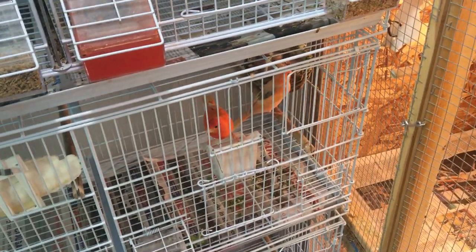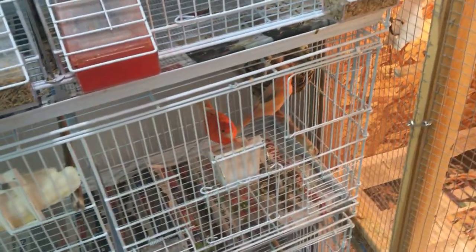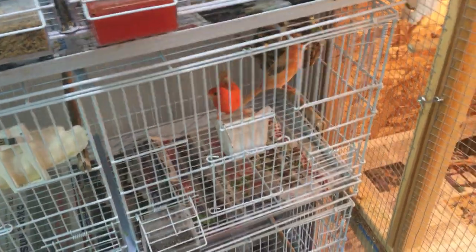In the summertime it gets really hot and it's a little bit harder to control the temperature — it's harder to make it colder than it is to make it warmer in my setup. So wintertime is when I breed my canaries, typically December to March.